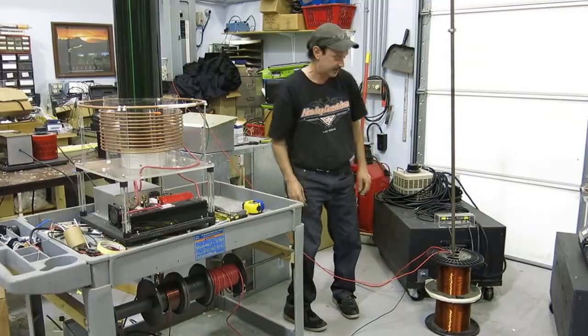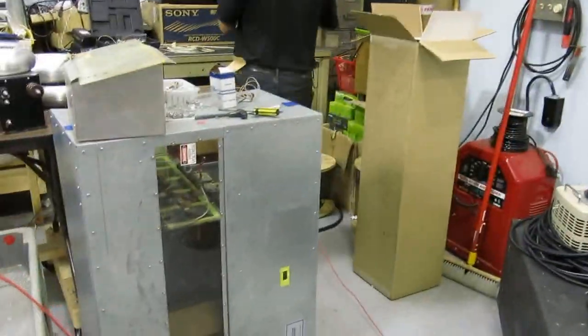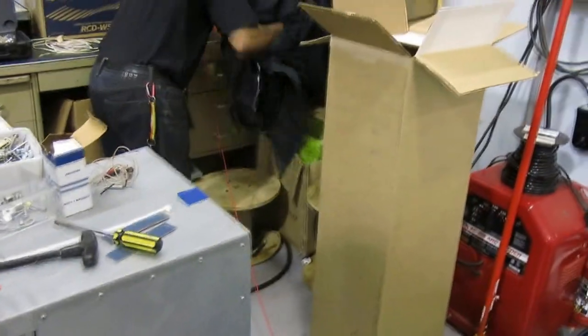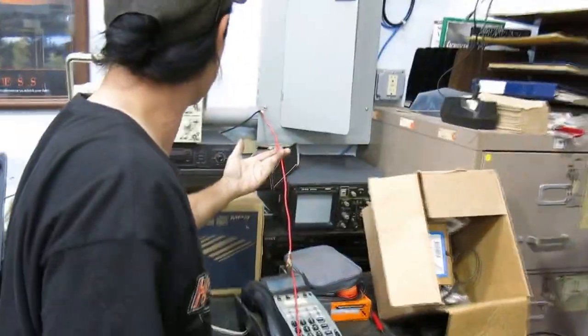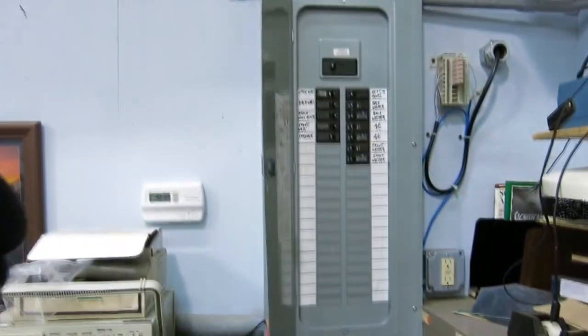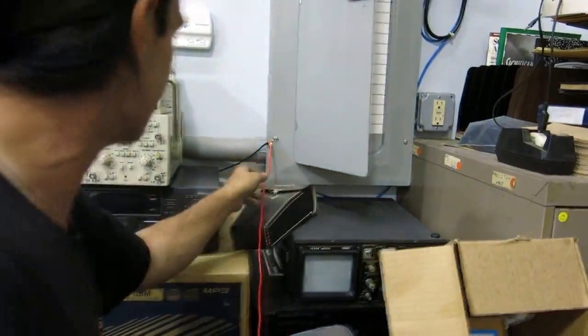We can show them this — here's our designated ground wire over to this. Grounded to the fuse box, and the fuse box is grounded outside with a couple of copper rods driven into the ground. That's your designated ground.